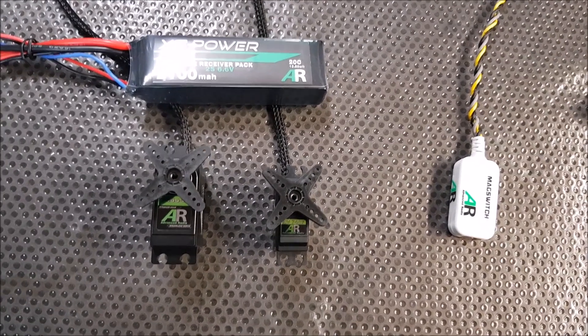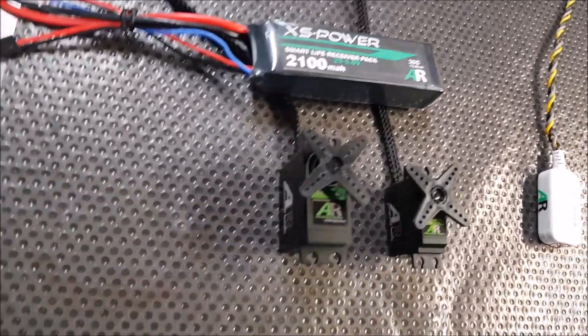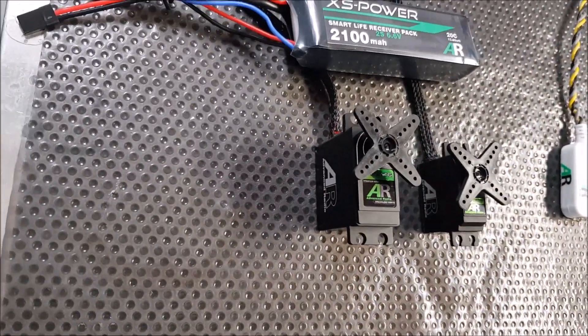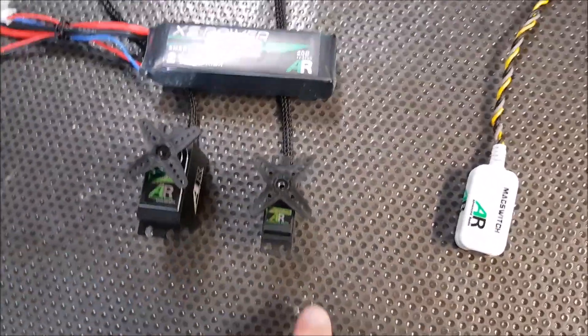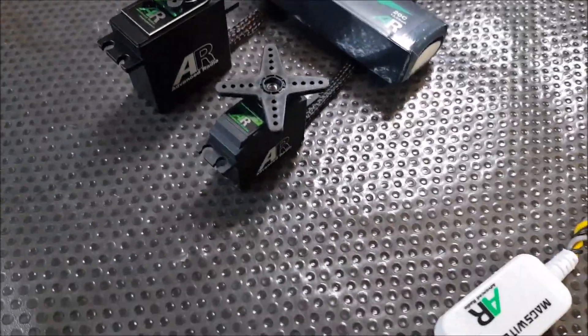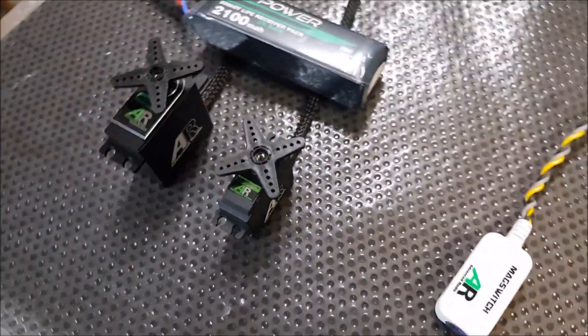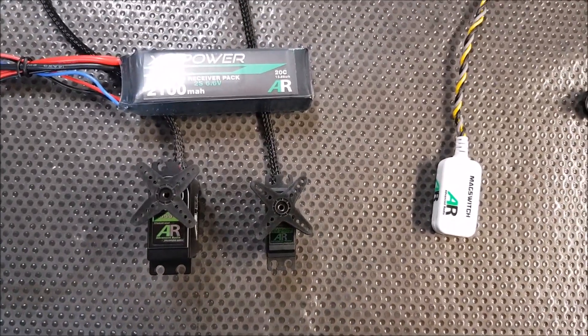We have the two new Advanced Radio Monster Torque servos. This one is the 7444, which is a full metal case, full size servo, 44 kilos, designed for aileron, elevator and flaps. And on the right here, we have the 7407, which is a mid-size servo, 8.5 kilos, designed for doors and air valves and smaller applications.